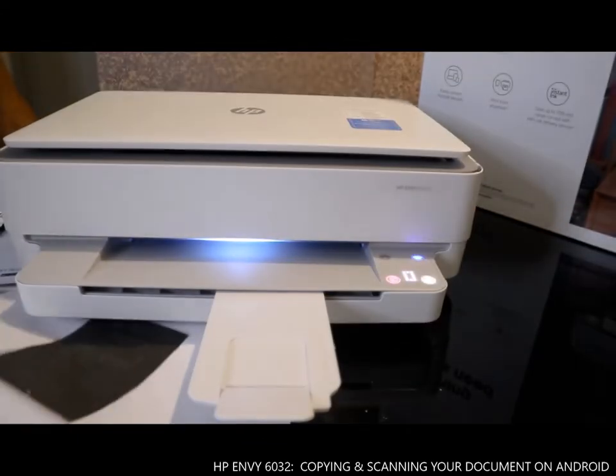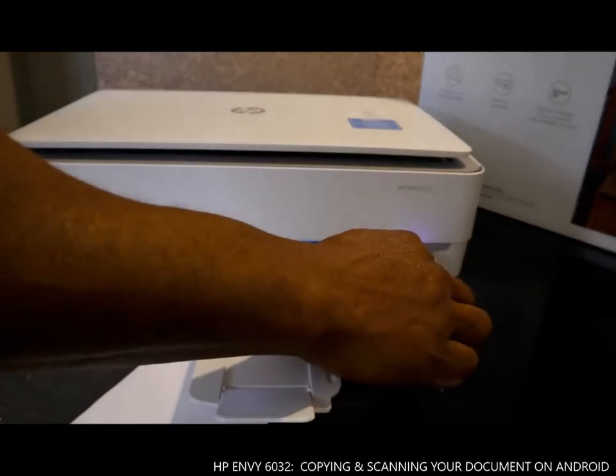You can select the number of copies you want.